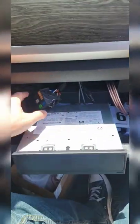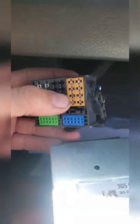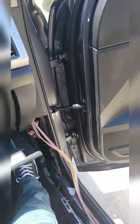Instead of tapping into the speakers in the door like some people have done, we ran our speaker wire all the way up to the front. If you slide this out of your glove box, you're going to find these are your speaker pins right here. This is going to be your cluster of speaker wires, so we're going to tap in here instead of getting the panels off and through the door, because after a certain point all the wires are white anyway — so it's just guesswork.